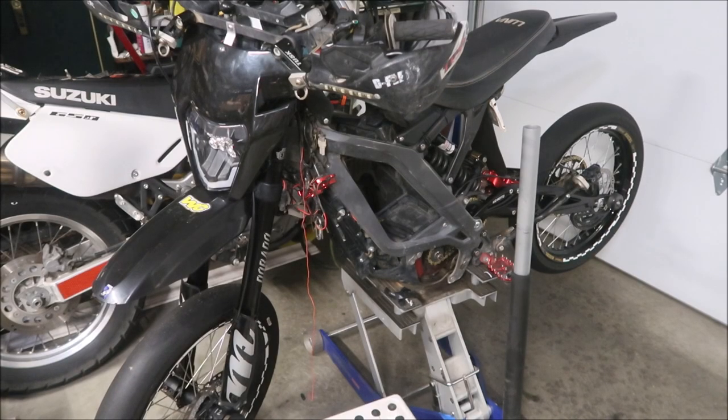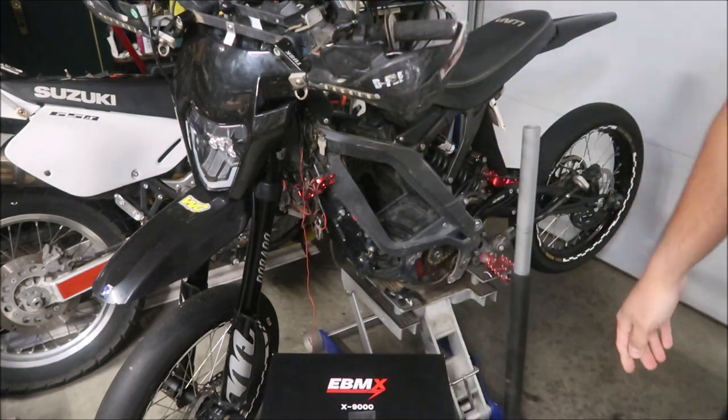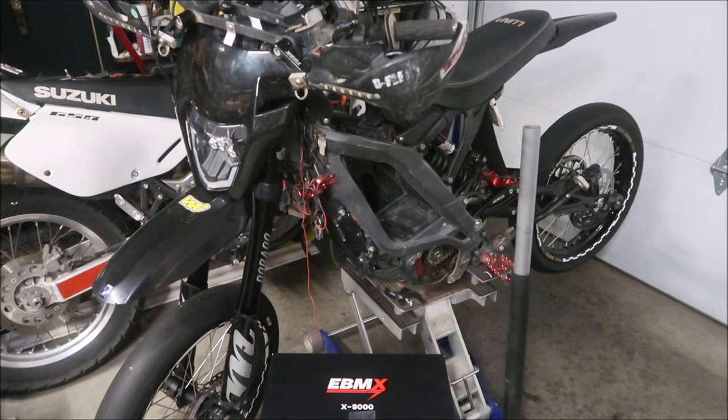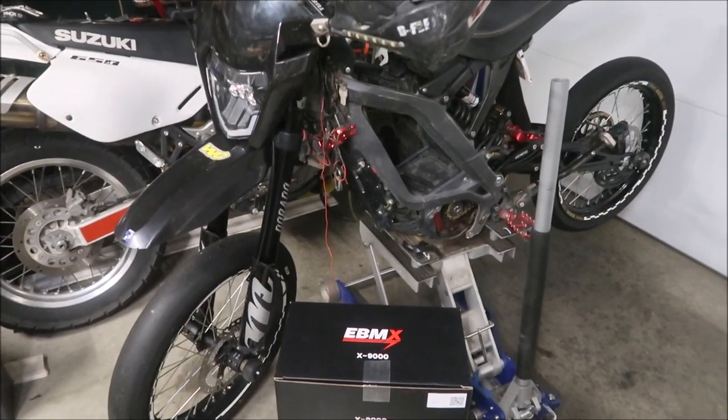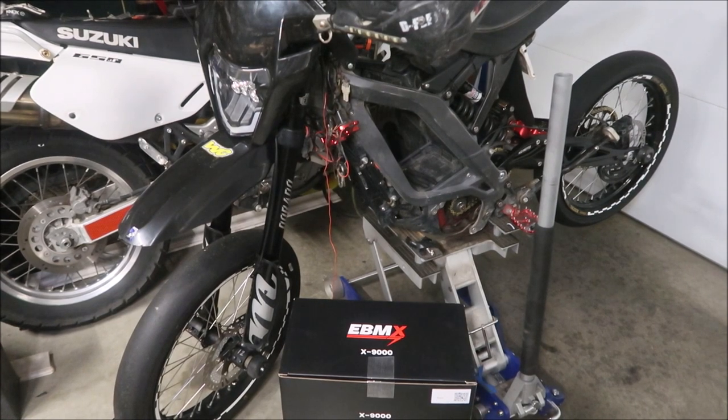All right, this is the install vlog for the EBMX X9000. We'll be installing this today. This is just an install vlog — not a how-to — I'm just documenting my installation and how it went.